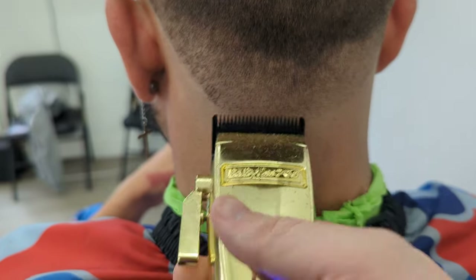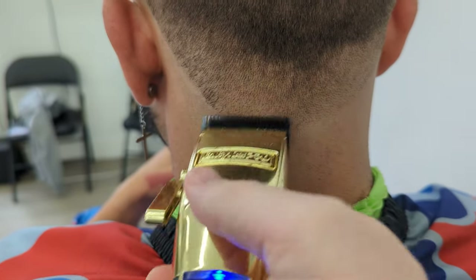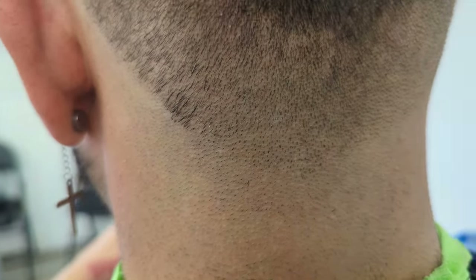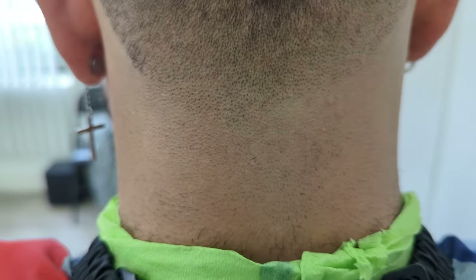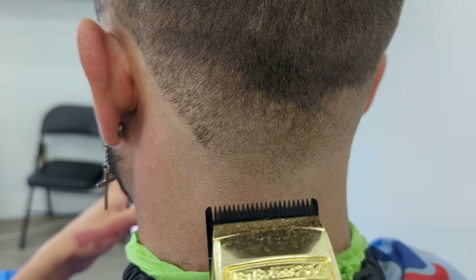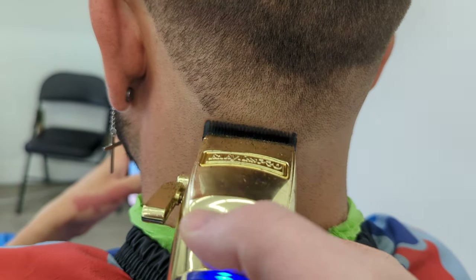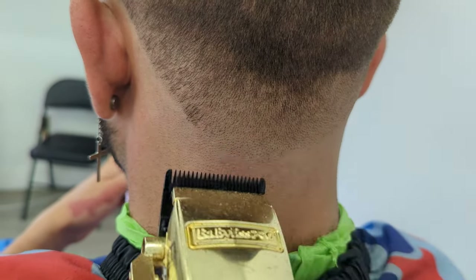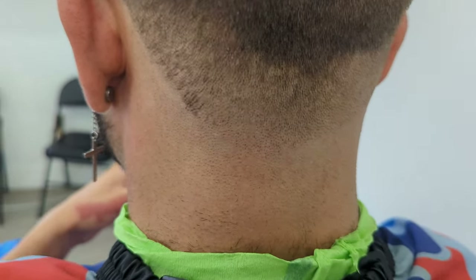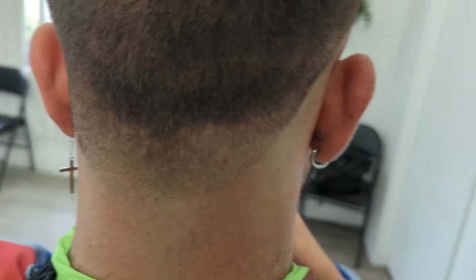I used the wedge blade for a long time, but when I got the fade blade — my first fade blade on the Babblers clippers, the Boost FX — the first time I used their fade blade I instantaneously knew that the fade blade was a better blade for me, in my opinion, for cutting hair, doing detail work, and getting that feel of the blade when it's chopping through the hair.